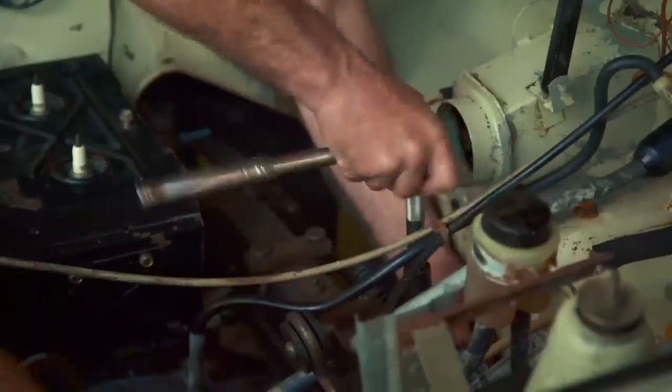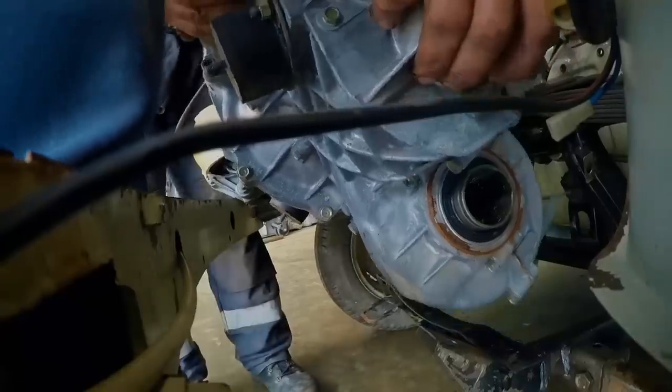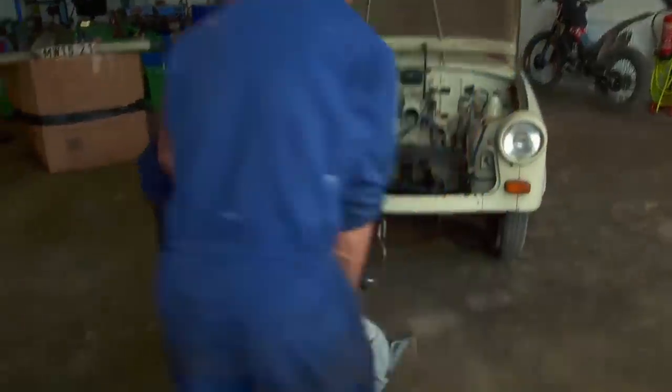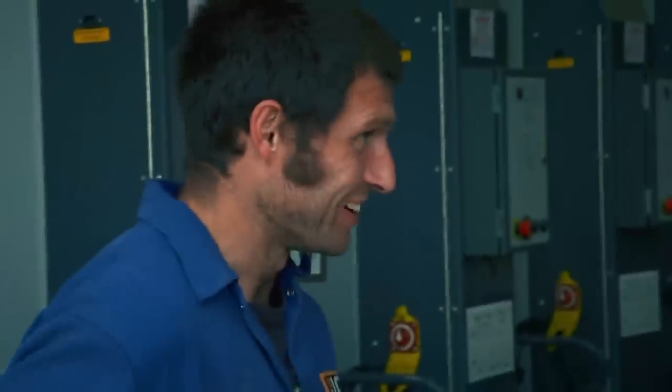The tiny two-cylinder, two-stroke engine only produces a pathetic 26 horsepower, and with time now running out before the race at Brands Hatch, Guy needs to find more power quickly. Engine, gearbox and diff all in one there. Didn't take a lot, did it?